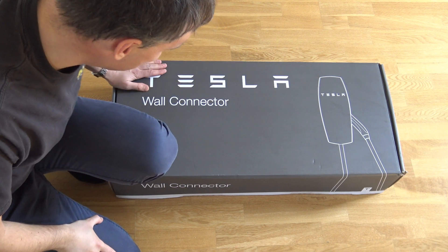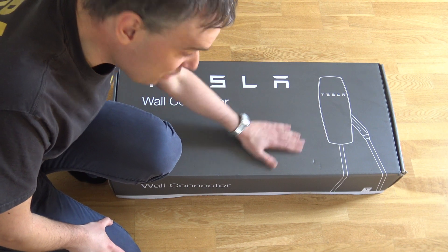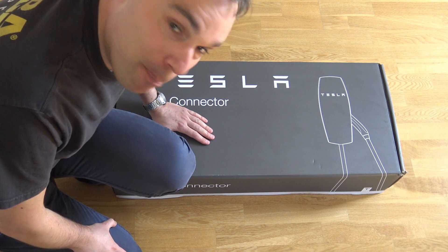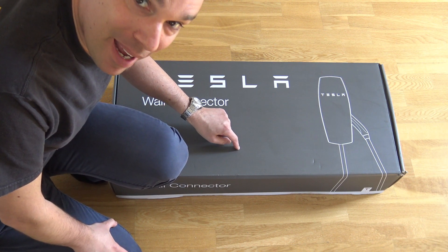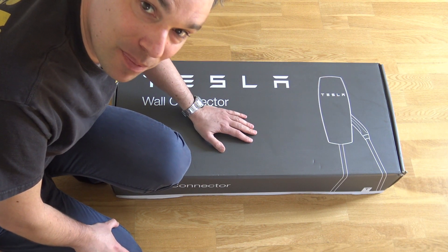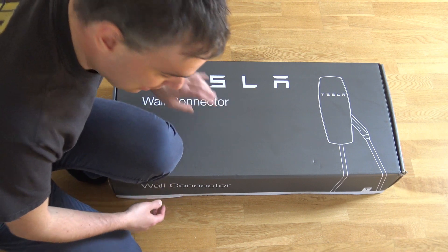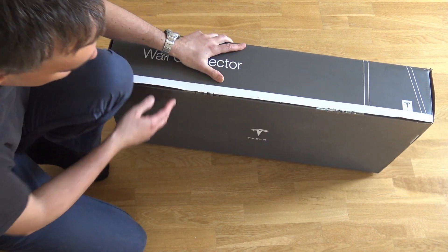So here I have the Tesla wall connector that I just received. I haven't opened the package yet, so let's do an unboxing of this product and see what's inside. I know that there is this wall box, but besides that I don't know how it looks inside here. So let's open and see what we can find.